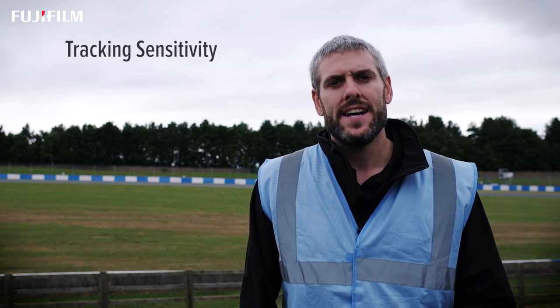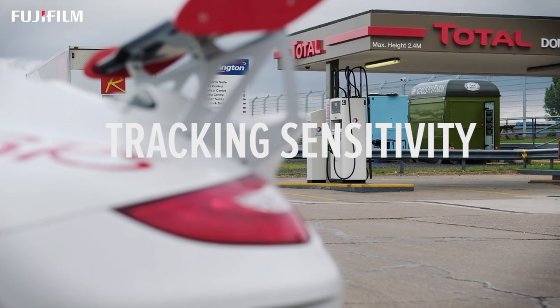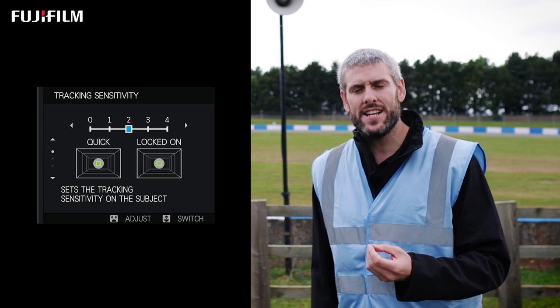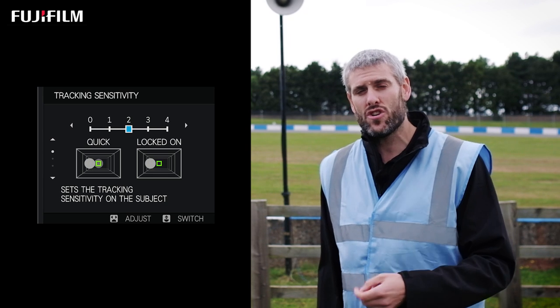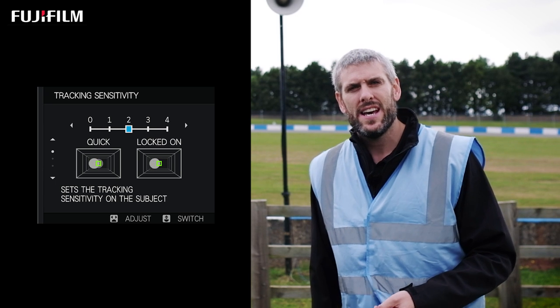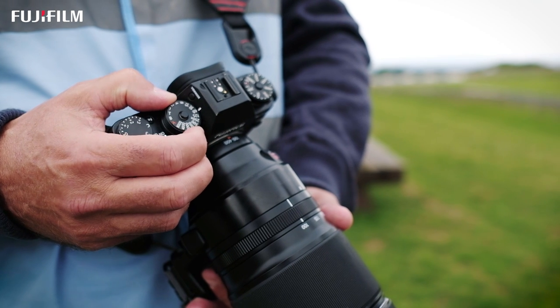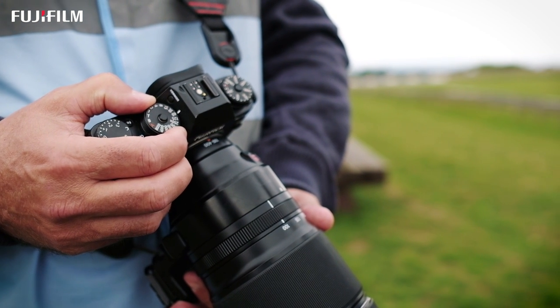We've improved the autofocus algorithm in the X-T2 to enable better tracking for different types of moving subjects. There are five different presets you can select, and each of those presets is made up from three different factors: tracking sensitivity, speed tracking sensitivity, and zone area switching. Tracking sensitivity is the delay from when the camera loses sight of the subject it's tracking until when it tries to pick up a new subject. If you set the camera on zero tracking sensitivity, as soon as a subject moves in front of the subject you're tracking, the camera will automatically adjust and lock onto the new thing. Set it on four and it will add a delay.